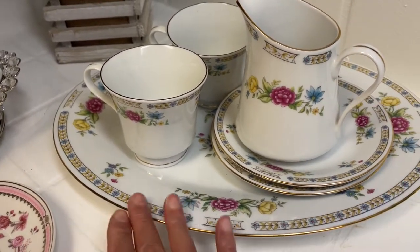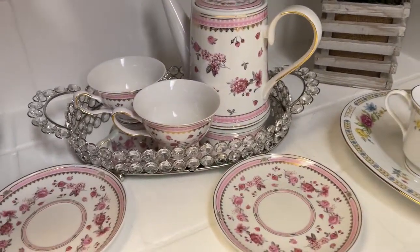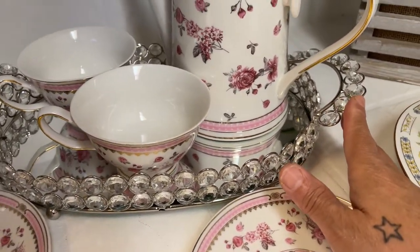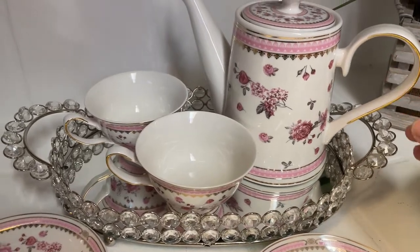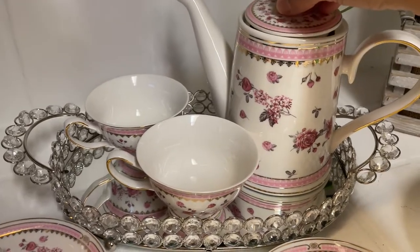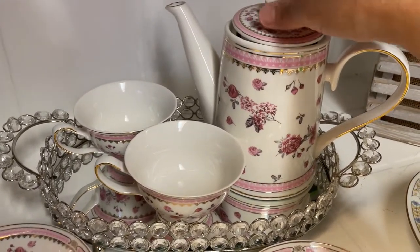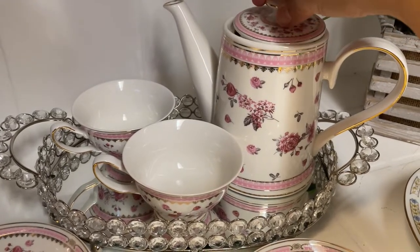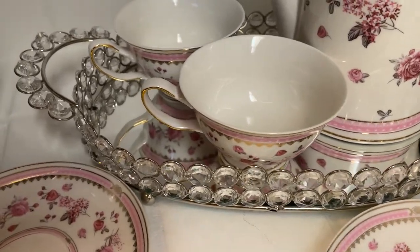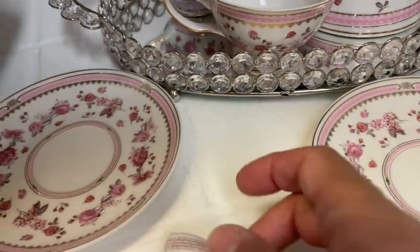Over here to the left is my beautiful bling serving tray that I love, love, love, and I'm using Edwina's beautiful gifts that she sent me. There's the top there for the coffee, or tea, or whatever you want to use it for. I've got the two little cups in there and then two saucer plates for the cups.